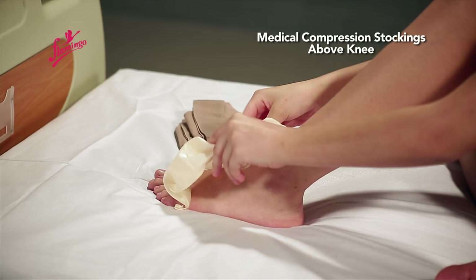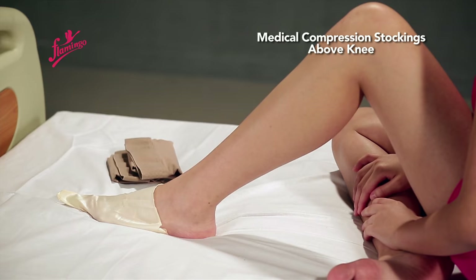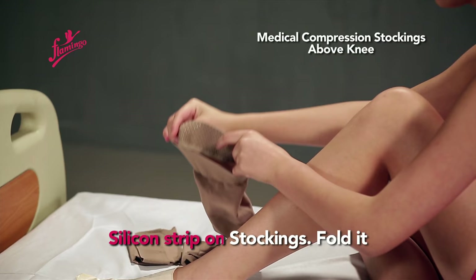Use the applicator to slide the stockings. Place the silicone strip on the stockings and fold it.